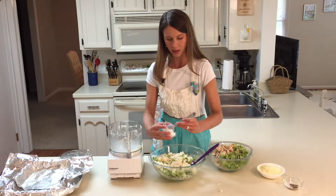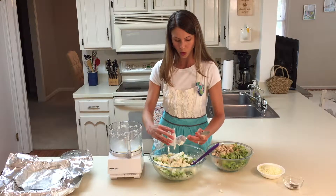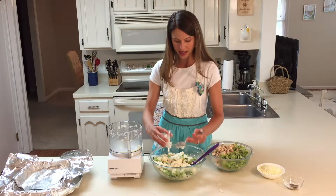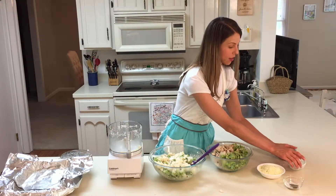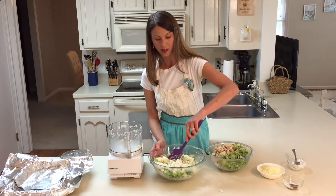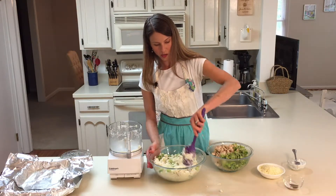We're also going to add about two to three tablespoons of light sour cream. Since the cauliflower rice has more moisture in it than regular rice, we don't have to add a lot of liquid, so we're going to save some calories and fat — whereas we'd normally use cream of chicken soup in a typical casserole.